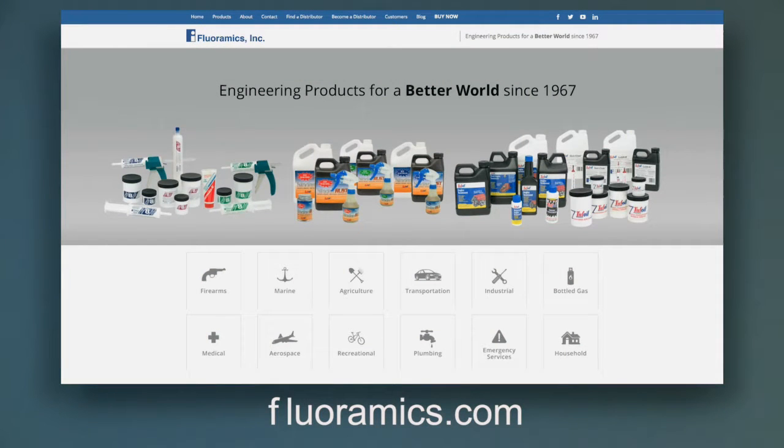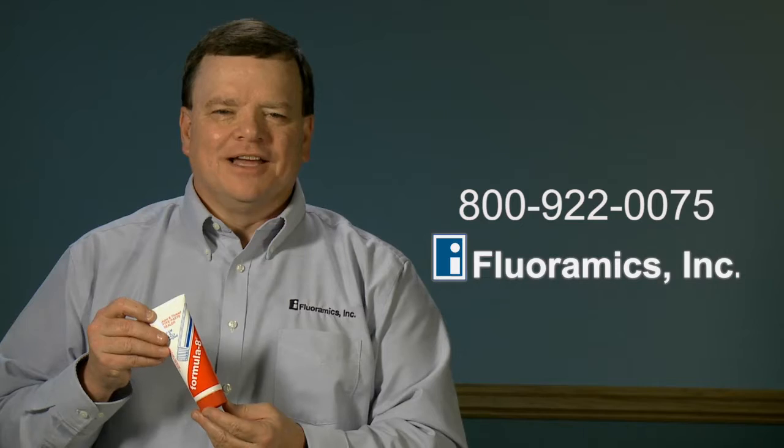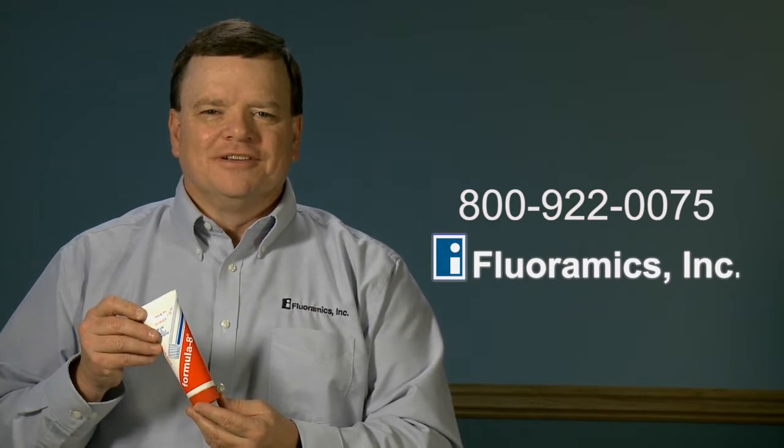Learn more about the chemistry of this proven product at Floramix.com. If you would like to add Formula 8 to your toolbox, please give us a call at 1-800-922-0075 and we'll hook you up with one of our distributors. Thanks for watching.